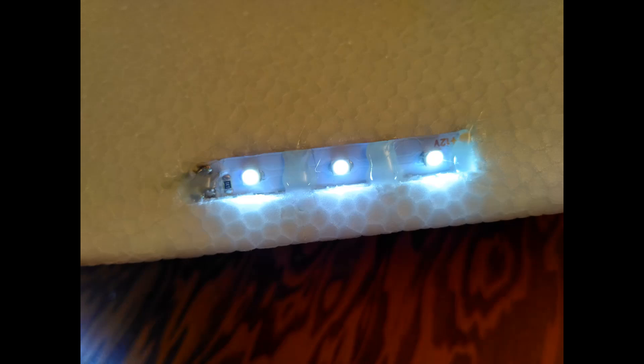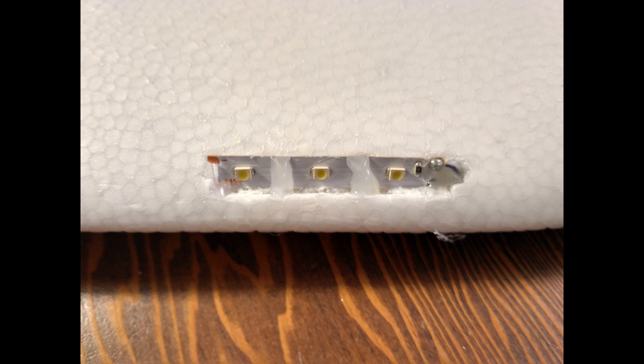I added hot glue ribs to the strips so when I laminate the wings, the laminate will go over and maintain the airfoil shape and not touch the LEDs. Still lots of work to do, including coming up with a paint scheme. Consider subscribing so you don't miss the next installment. Thanks for watching.